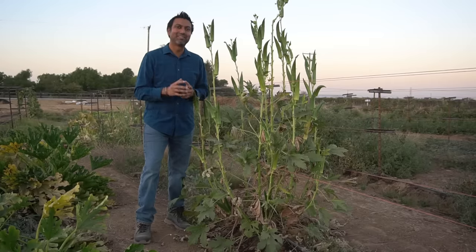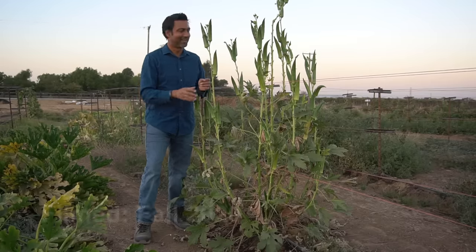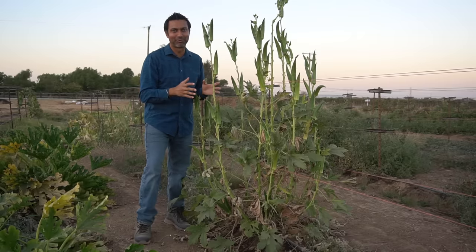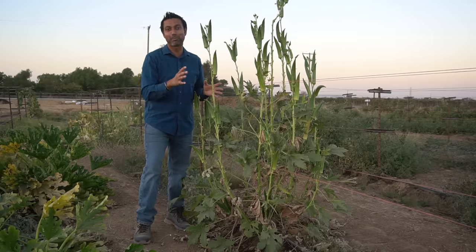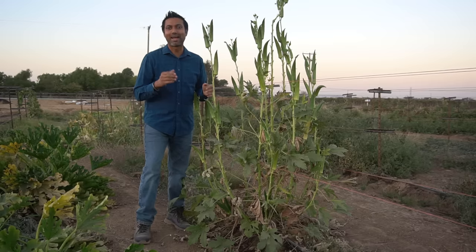Hello everyone, this is Jack. In this video I'm going to cover five tips to grow lots of okra. Look at this okra plant — it's huge and it's producing lots of okra for us. We have about eight plants and we are picking about four to five pounds of okra every other day. Let's get started on those tips.